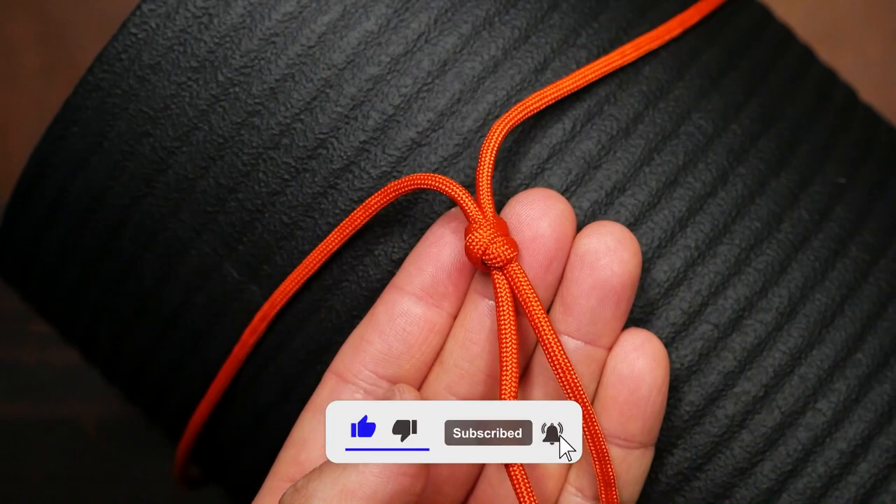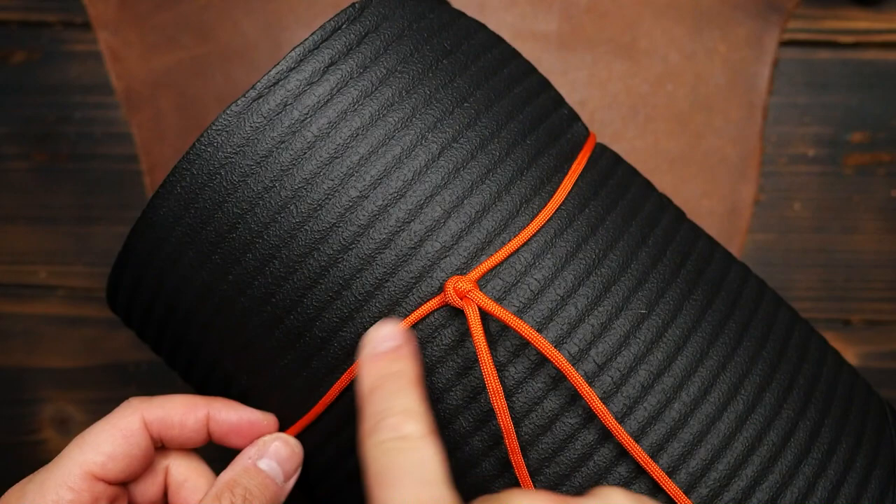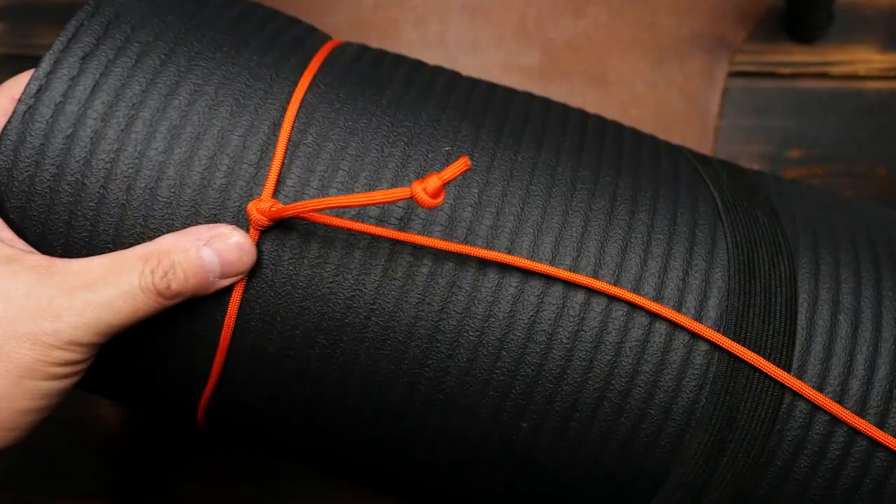Now if this tail is too long you can adjust the position of the double overhand knot and then work the slack out to the running end. Also notice we tighten this loop by pulling on the standing end.